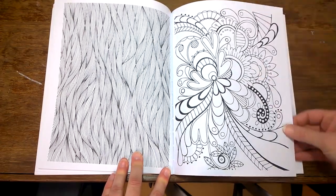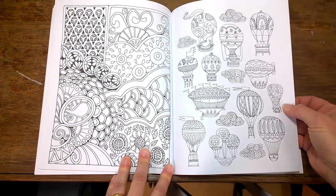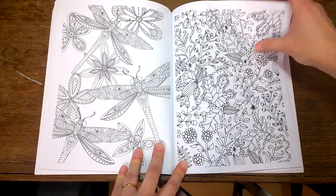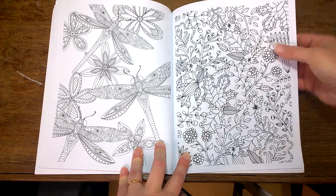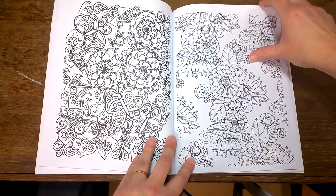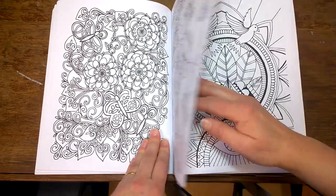I like that one too — that looks like it's going to be fun to color. They all look pretty fun. These kinds of wallpaper designs — I think of them as wallpaper designs — are just a continuation pattern. Here's another one where the artist has drawn just one element and then it's been duplicated around the page to fill it out.